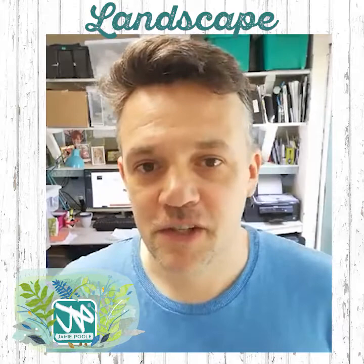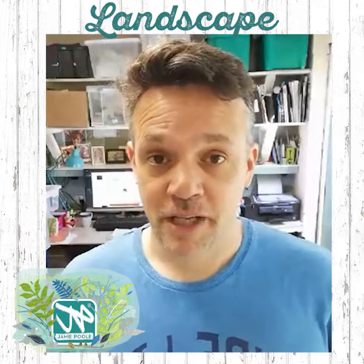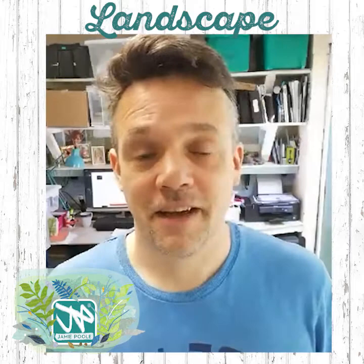Hi there, good morning and welcome back for another art lesson. It's going to be week nine this week so we're doing really well. I can't believe it's been nine weeks since the start of this lockdown thing, but it's been really good fun doing these art lessons, so hopefully week ten next week.